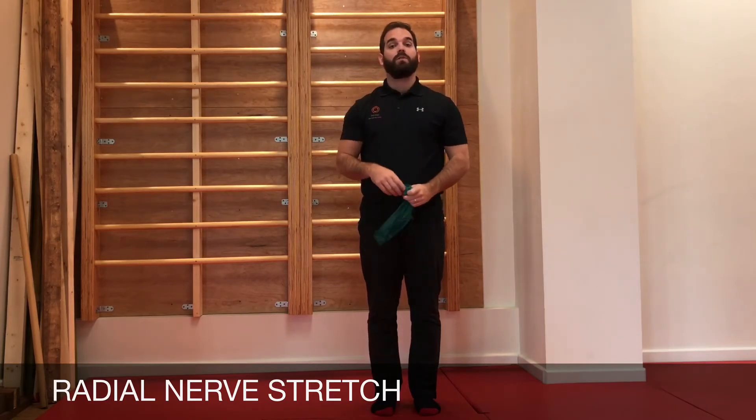With this stretch, you want to do 10 reps, and then on the last rep hold for 10 seconds.